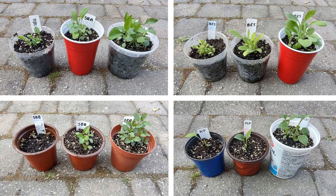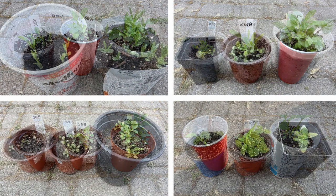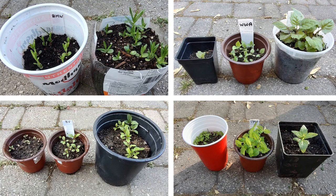That's it for these eight species that I have grown from seed. I hope this video helps you identify your young native plant seedlings. See you in the next video!